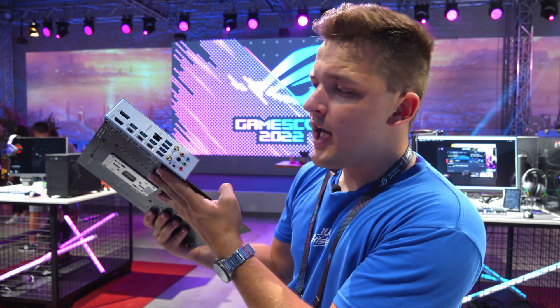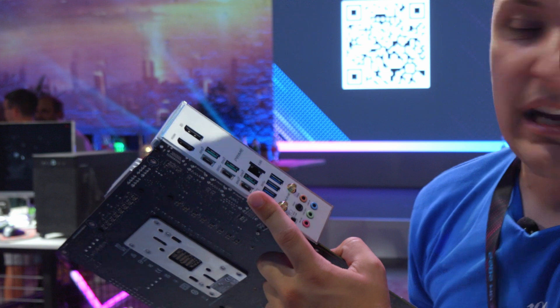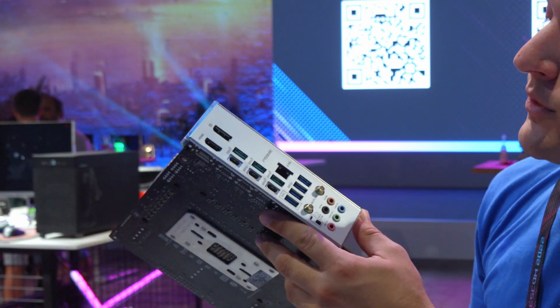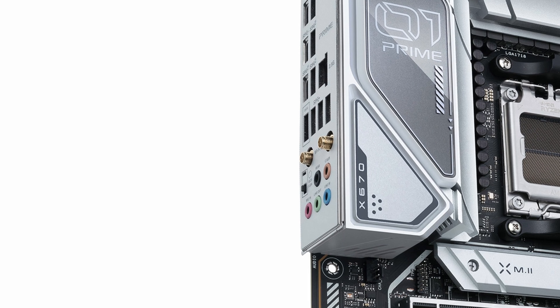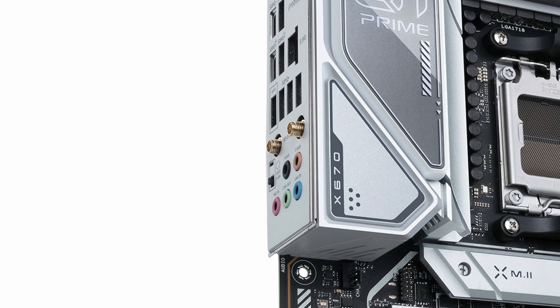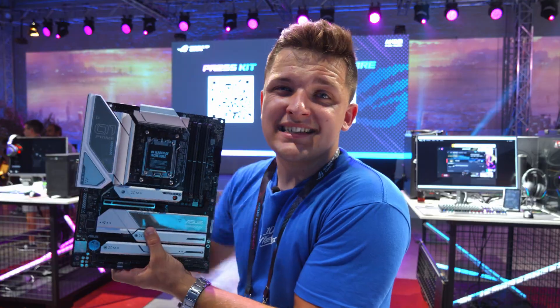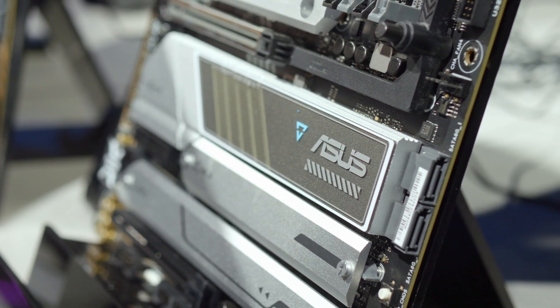Looking at the rear I/O, we've got a pretty good setup here. The highest USB-C port is 20 gigabits per second, with USB Type-A ports as well and 2.5 gigabit ethernet. Wi-Fi 6E is standard across the Asus range, and we've got all audio ports, but sadly no optical out. Whether the lack of an optical S/PDIF connector is a major downside depends on how expensive this board ends up being.